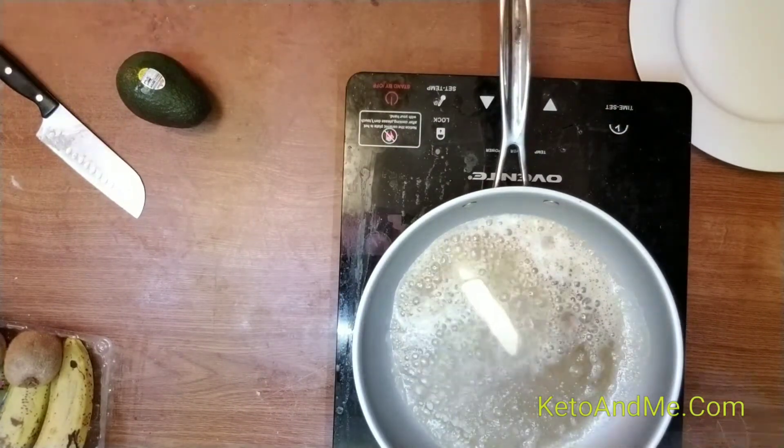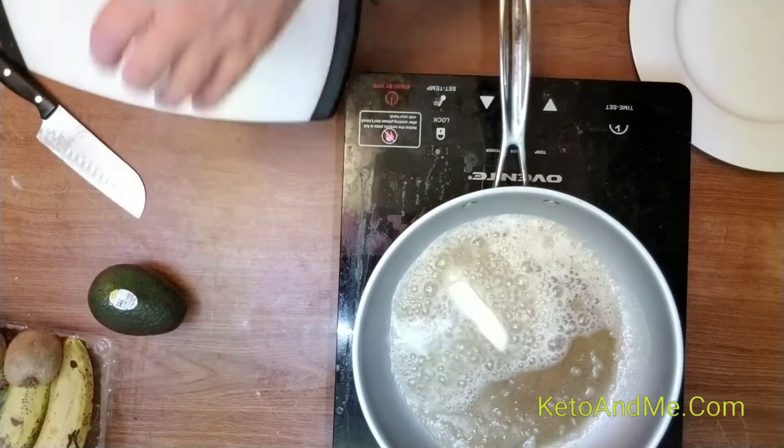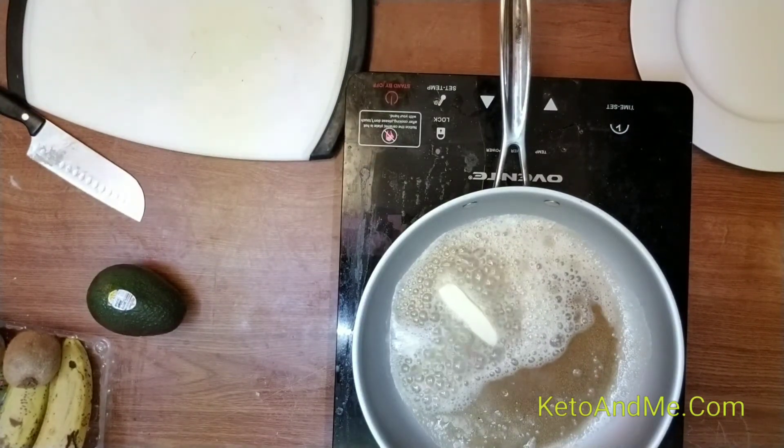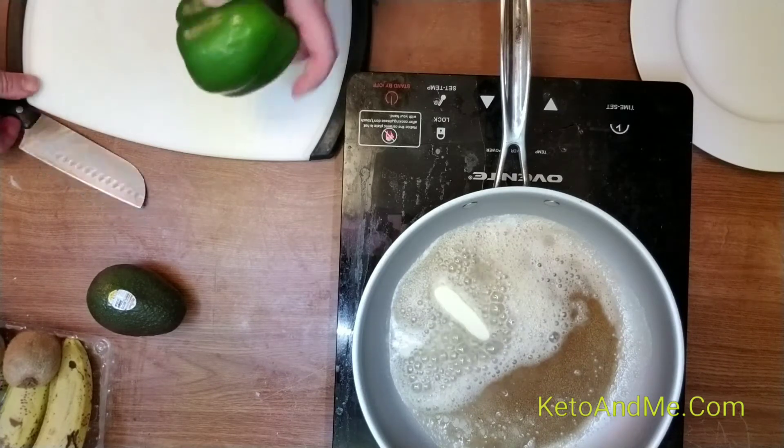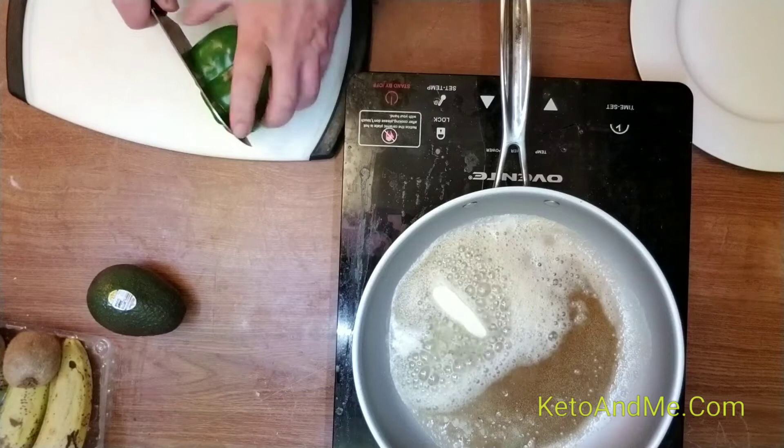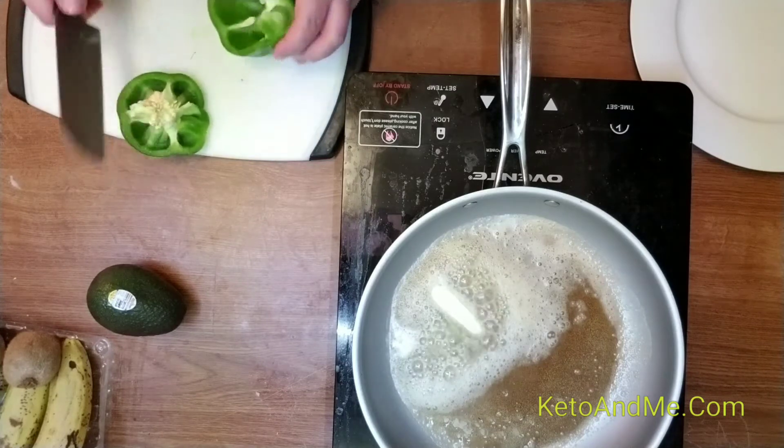Butter is melting with my bell pepper. I hope one or two peppers don't kick you out of ketosis, but who knows.